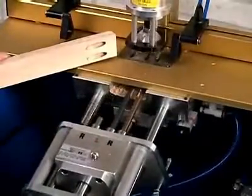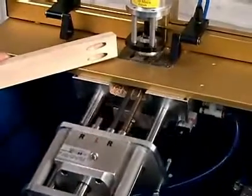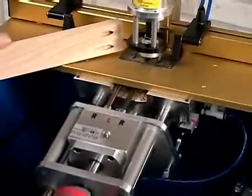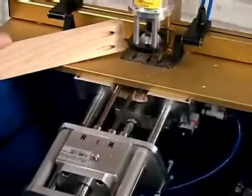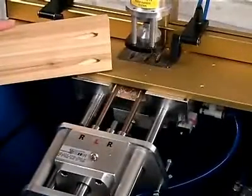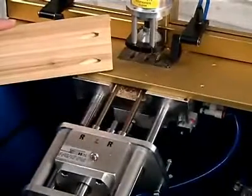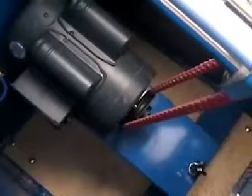Here the drill bits are set in the 3 quarter inch on center spacing for rails from inch and a half wide up to 2 and a quarter inches wide. Here the drill bits are set up in the 1 inch on center spacing that we recommend for rails from 2 and a quarter inches wide up to 2 and 3 quarter inches wide. Here the drill bits are set up in the inch and 3 quarter inch spacing for rails from 2 and 3 quarter inches wide up to 4 inches wide.